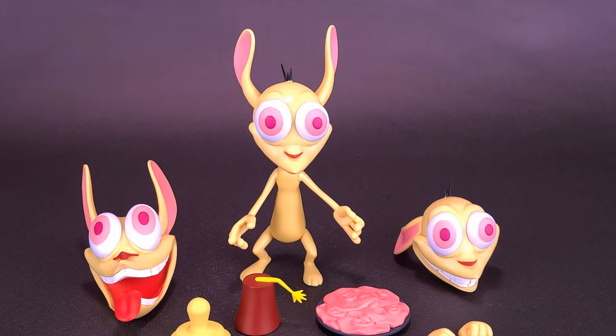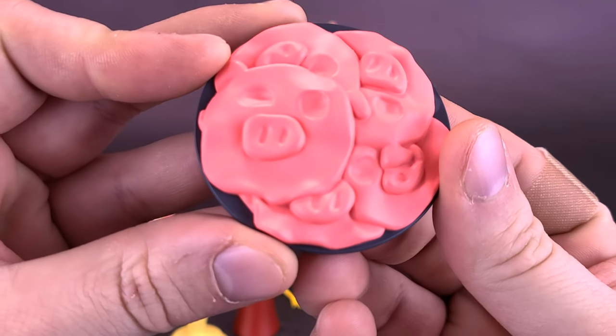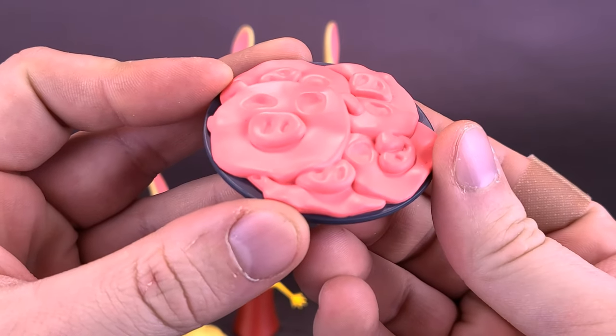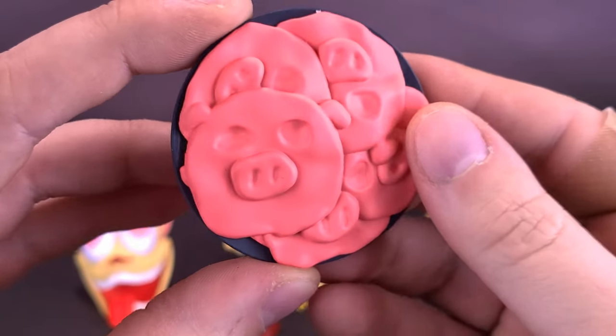One of the problems with a Ren and Stimpy line is choosing the accessories that are going to go along with these figures. I'm happy they came with swappable heads, but I have to question some of the other things included with Ren. With so much going on in the cartoon and Ren having various different looks throughout the series, I do think they skimped a bit on accessories. The one that has me scratching my head the most is the figure comes with pork snacks — accurate to the cartoon, yes, but I don't know if I would have included a plate of layered piggy faces.